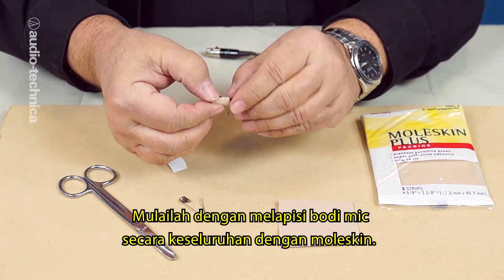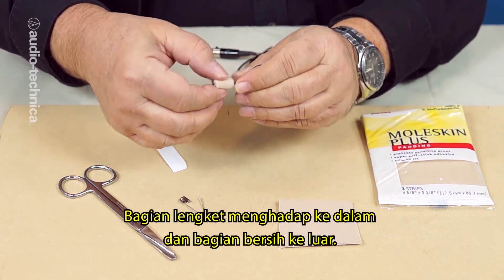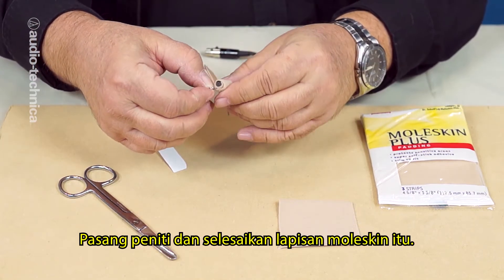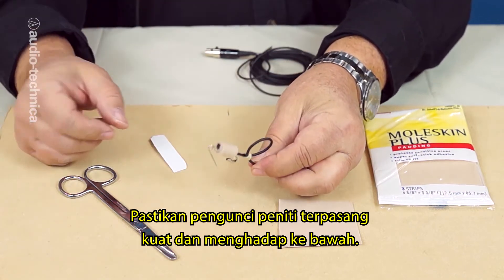Begin by wrapping the moleskin completely around the body of the mic — sticky side against the mic and soft side facing out. Go around at least a couple times to prevent the metal safety pin from contacting the mic. Insert an open safety pin and then complete the wrap. Note that the locking guard of the pin is well secured and pointing downward.